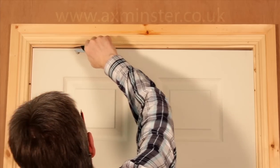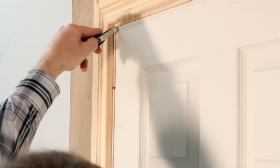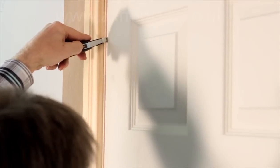With this unique extendable blade, the EasyScribe is the only tool on the market capable of carrying out the once difficult task of shaping a door to its frame.